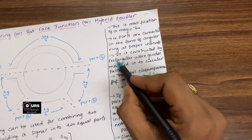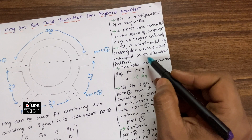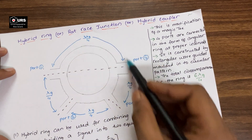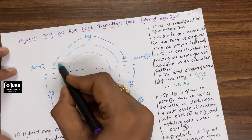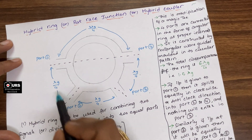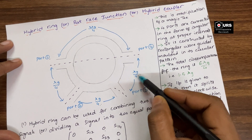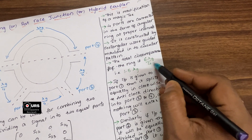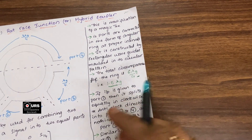This particular rat race junction or hybrid ring is constructed by rectangular waveguides molded into a circular pattern. The total circumference of the ring is six lambda-g by four, that is 1.5 lambda-g. The upper symmetrical part has three lambda-g by four, and the bottom part has lambda-g by four plus lambda-g by four plus lambda-g by four, giving three lambda-g by four. So three lambda-g by four plus three lambda-g by four gives total circumference of six lambda-g by four, which is 1.5 lambda-g.